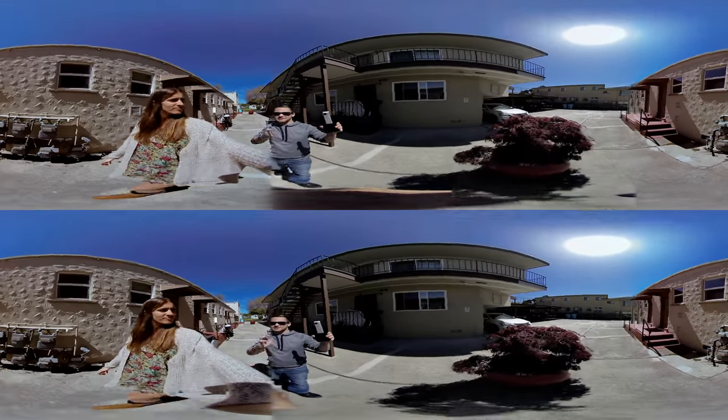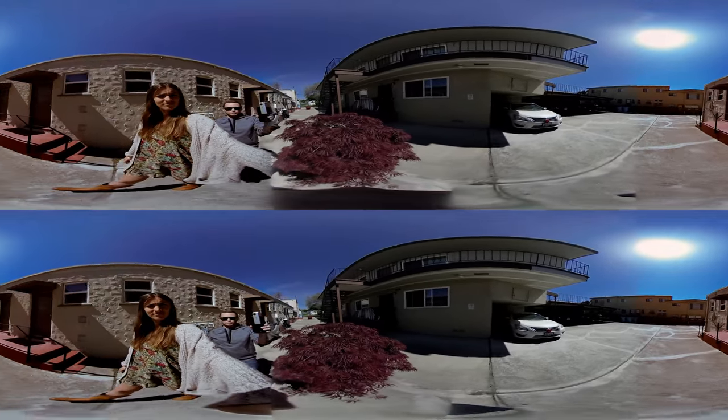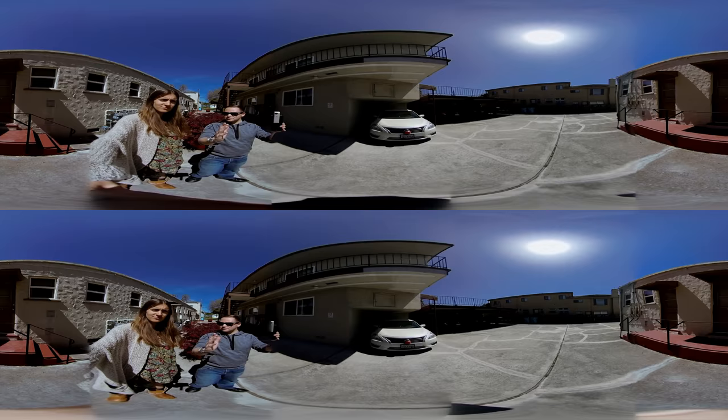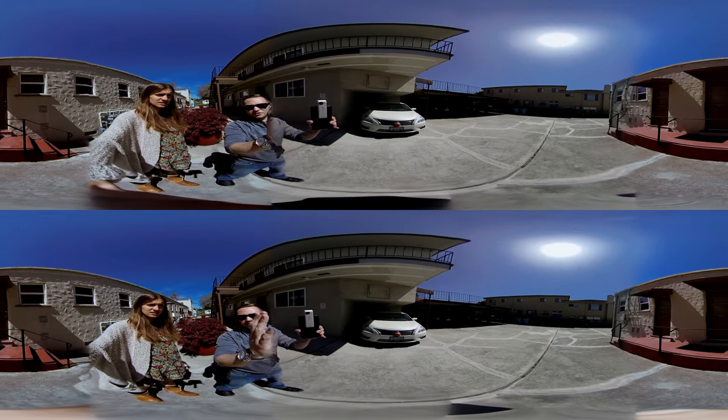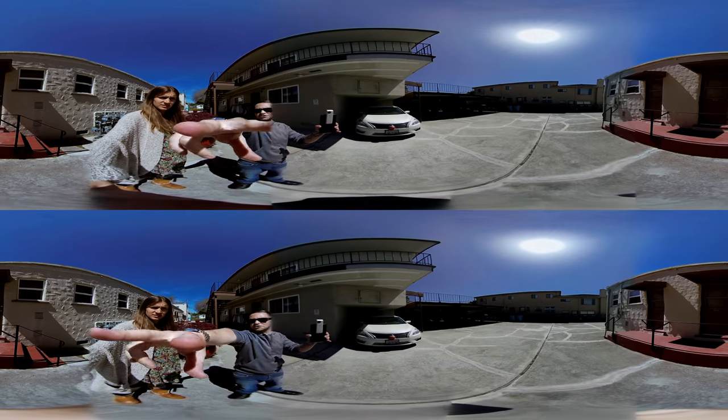I wonder how these stitch lines are doing. I recently, when we did our OZO test, we were not saying the stitch lines are deceptive. It's where you don't think it... I think it might be the same with this, because this seems like it's fine.